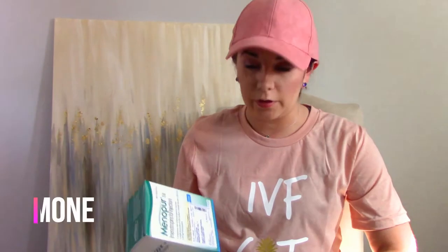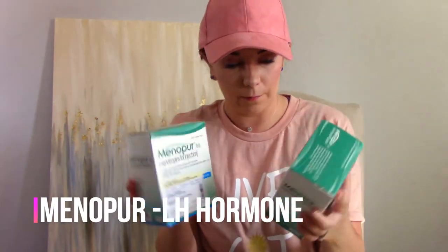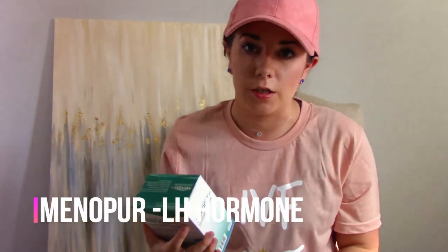Next we have our really important Menopur. This is an injection — this is actually the LH hormone. If you're familiar, this is a really important hormone in the TTC, or trying to conceive, community. This will actually stimulate my follicles and help them grow. So very, very important.